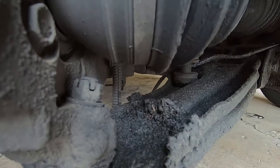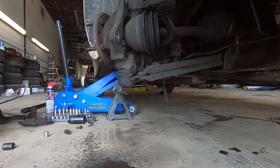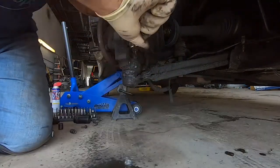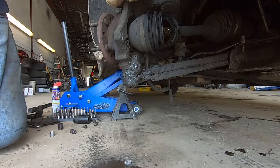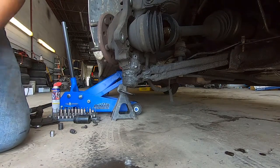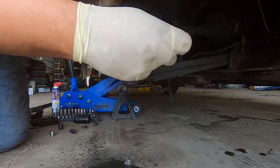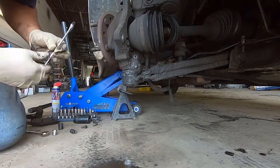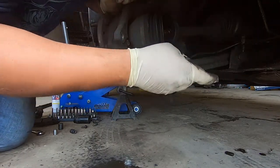Now we need to get in here and get the cotter pin off in the castle nut. Get an eighteen and get it off.